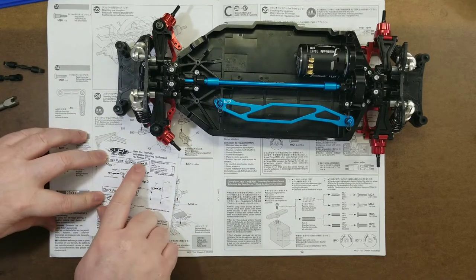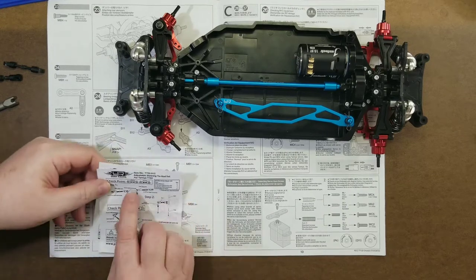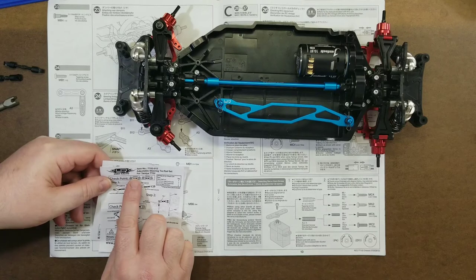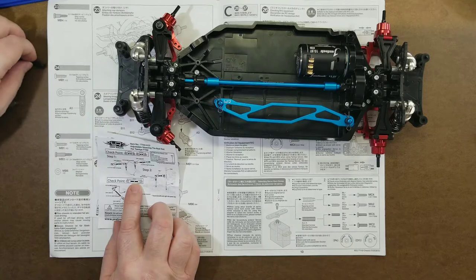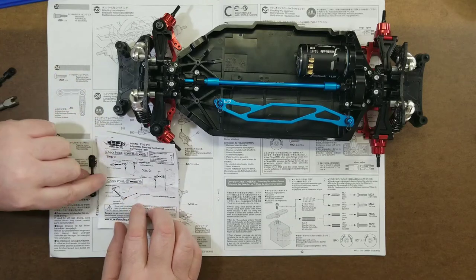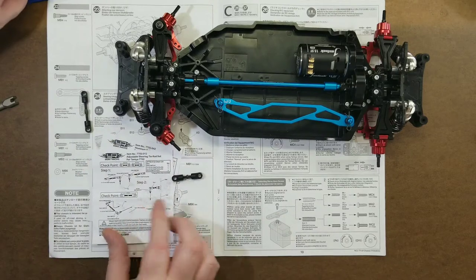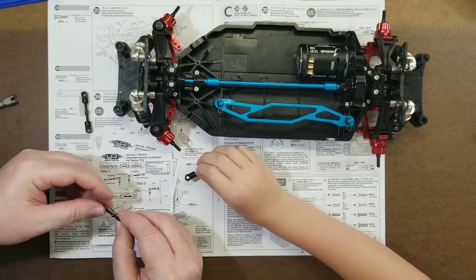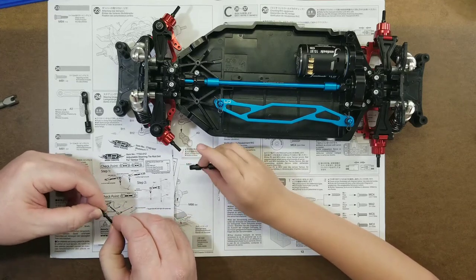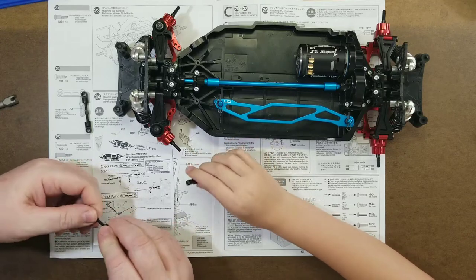First thing we got to do is get these turnbuckles set up. You can see where it says how long they need to be — 30.5 millimeters for the short ones, and 41 millimeters for the longer one, which is the one that connects to the servo. I've already done one of them.